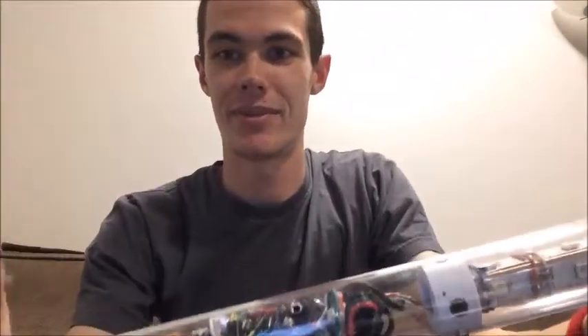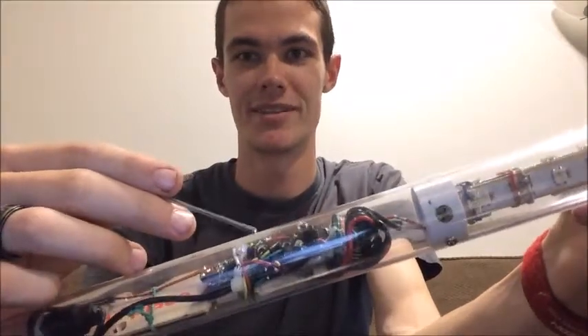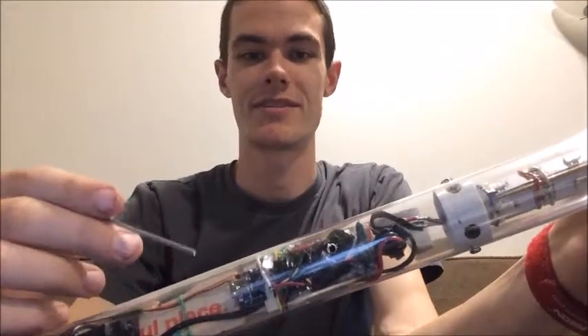Hey guys, my name is Jason Baugh, and for my ME305 project I made a lightsaber. I'll go over the components of how I made it. The main component is the Arduino Nano — an Arduino Uno wasn't going to fit, so a little bit smaller — and all these wires are going to a couple different sensors.